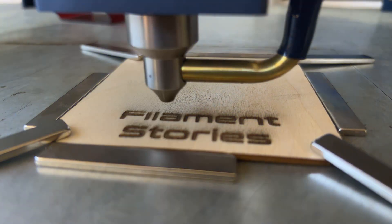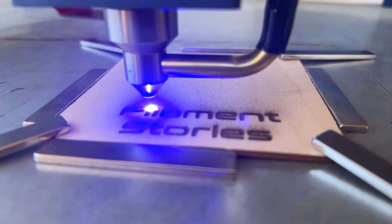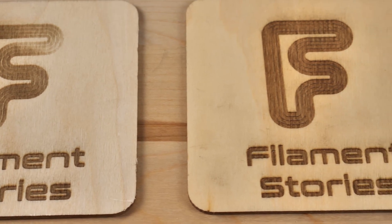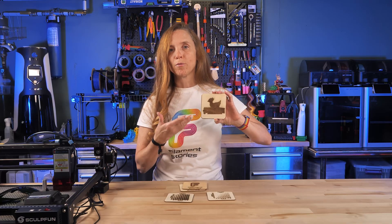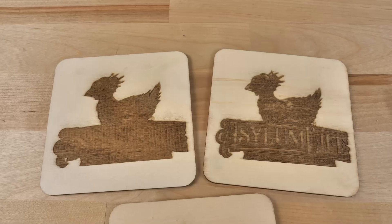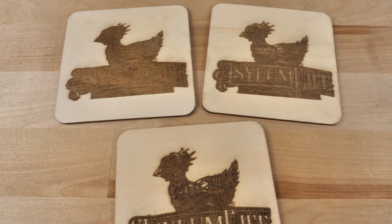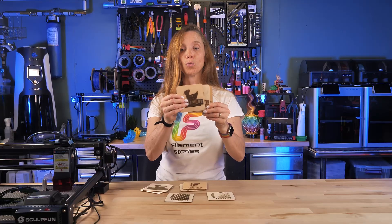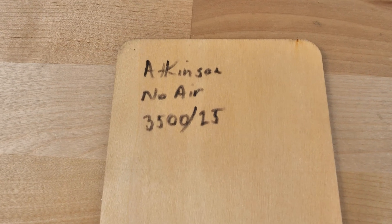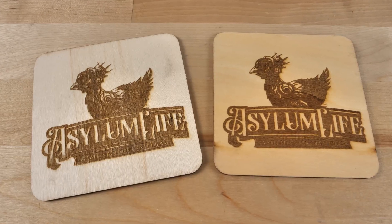I started with the Filament Stories logo — it's an easy go-to for me. Then I wanted to work on the Asylum Life Makes logo because he's been a real help to me. The first one, I had no idea what I was doing, but you can see it getting better. The last two were great, and what really helped me was writing the settings on the back. I'm looking forward to giving it to him.